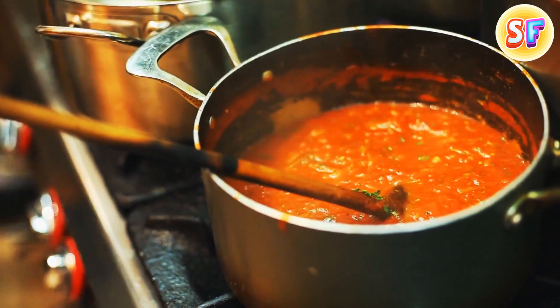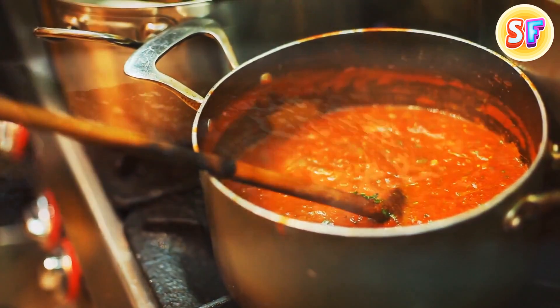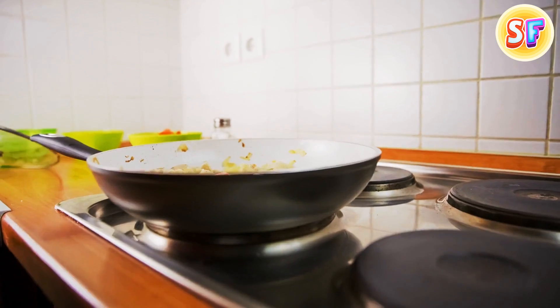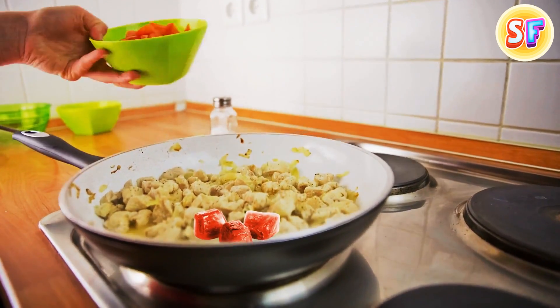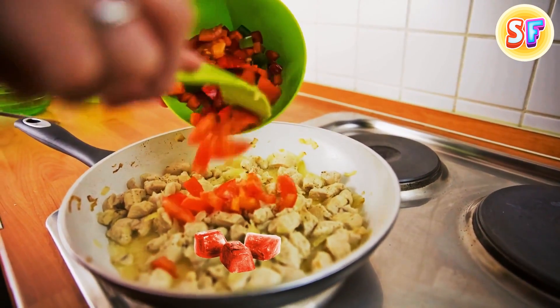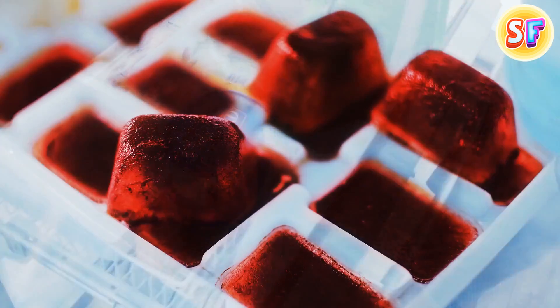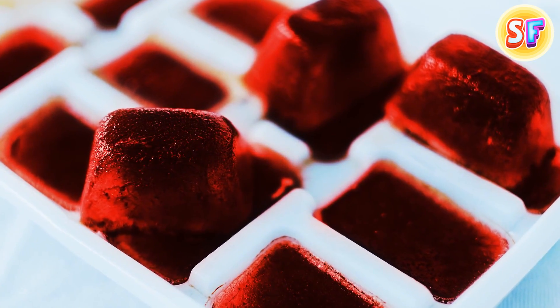If you've made too much sauce or have some leftovers in a can that doesn't seem to be enough for anything, you can save it from the trash can. Pour the sauce into an ice cube tray and keep it in the freezer. Now if you need to spice up a meal, you can always add a couple of sauce cubes to it. Plus, the sauce will last longer this way than it would in the fridge.